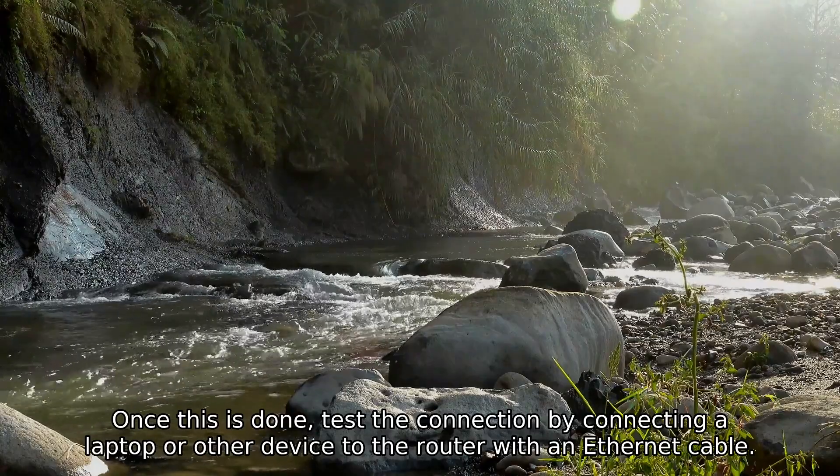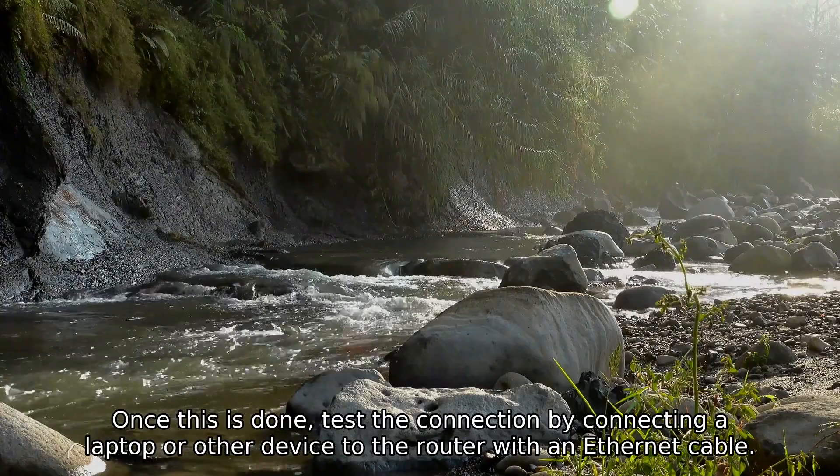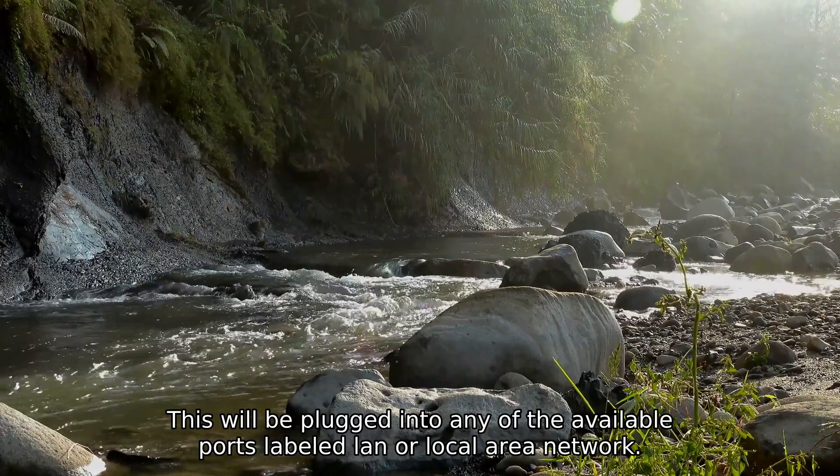Once this is done, test the connection by connecting a laptop or other device to the router with an Ethernet cable. This will be plugged into any of the available ports labeled LAN, or Local Area Network.